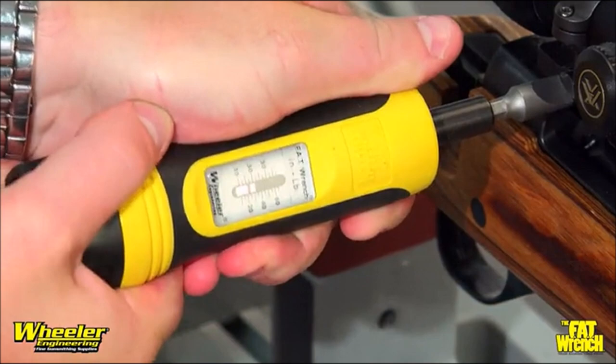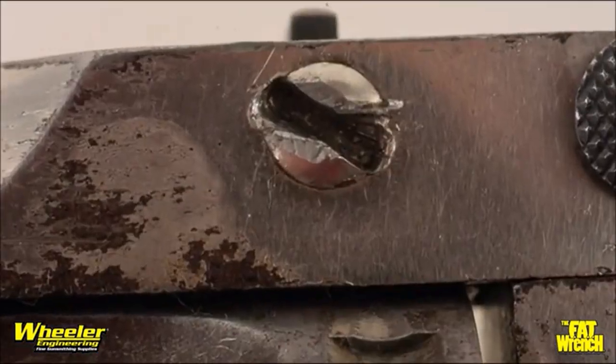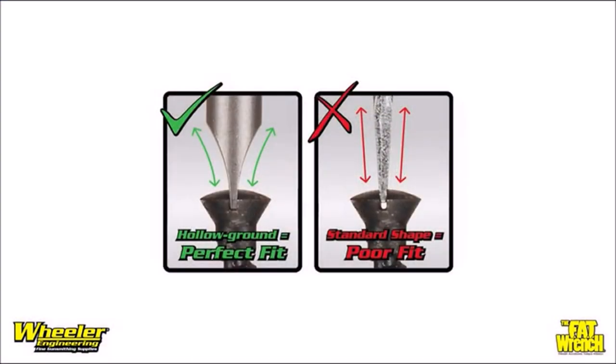The Wheeler Engineering Fat Wrench is an essential tool for gunsmiths and firearms enthusiasts. From installing a scope to making adjustments, this reliable tool saves time and accurately torques screws to spec.